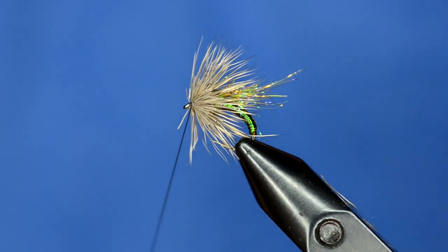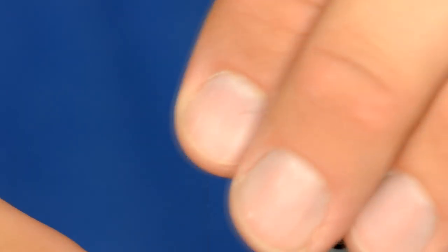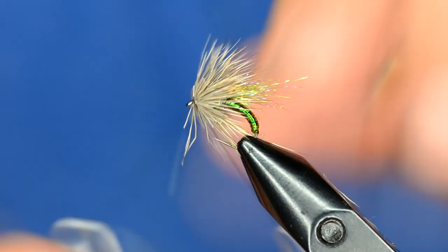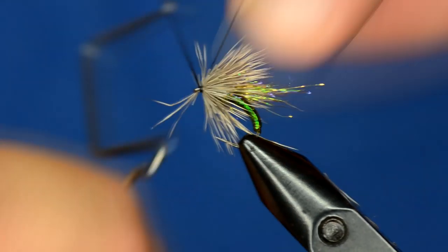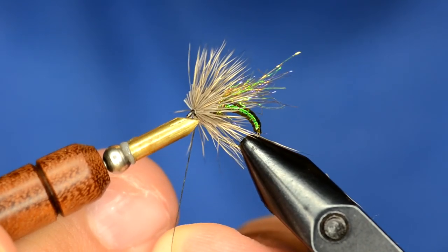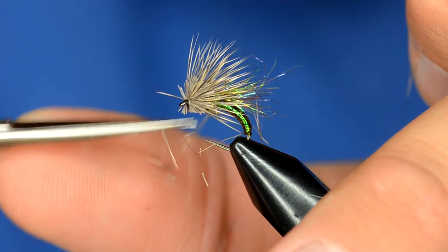Before I whip finish, I'm going to unwind my thread so it lays down a lot flatter. Then I'll come in under the fly and give it a trim, turning it upside down for just a couple of quick clips.